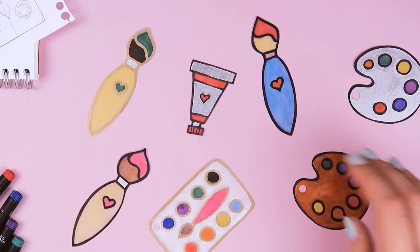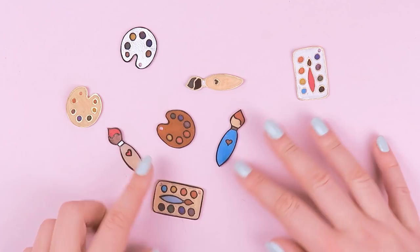And now it's time to bake everything, but be sure to read the baking instructions first before you do that. With this shrink plastic, I had to set the oven to 170 degrees and bake it for just a few seconds. Once they start curling up, they will start shrinking and shrinking even more until they lay flat on the tray again. And this is how my charms turned out.